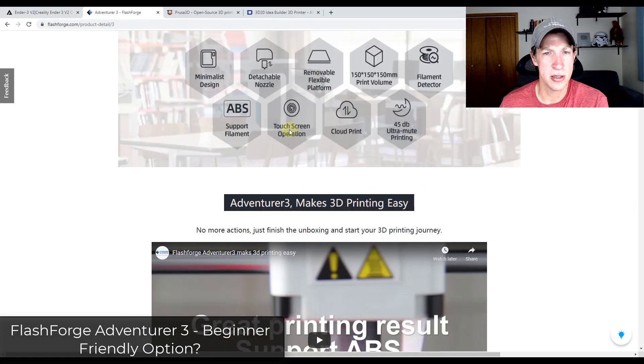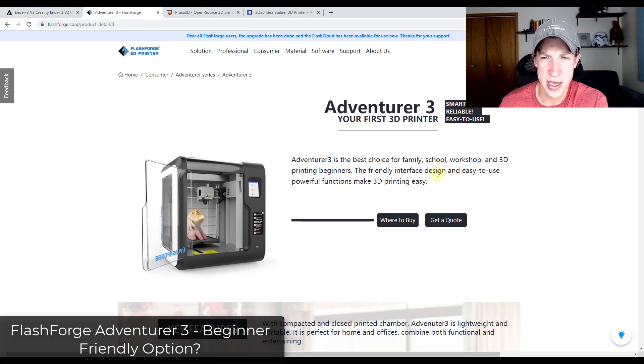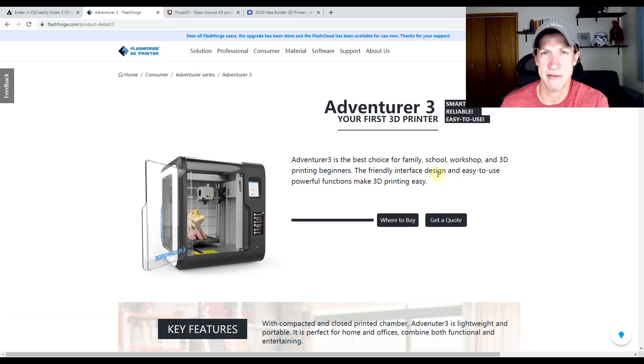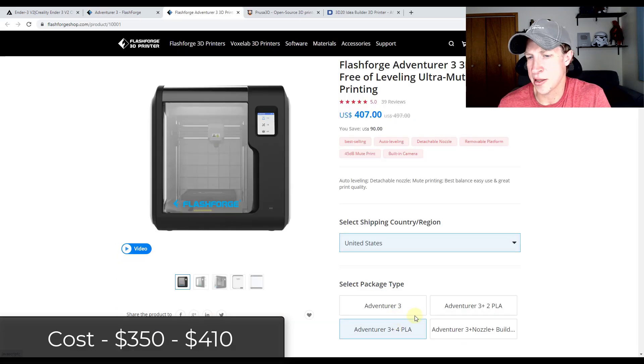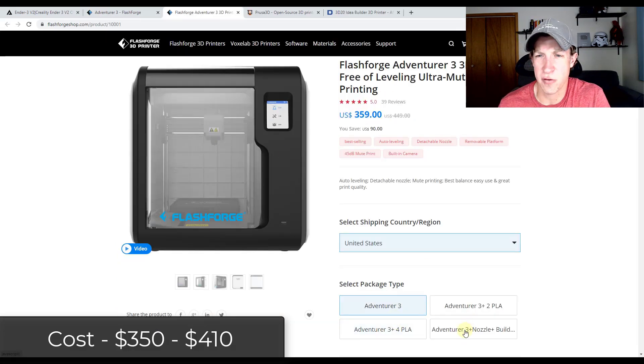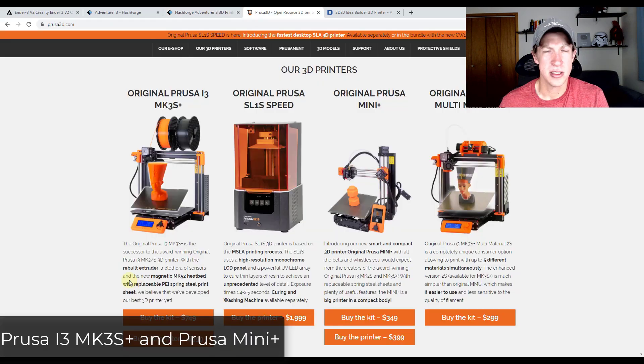The next option is the FlashForge Adventurer 3. This one seems to be selling itself as the beginner model — the simplest to use with the fewest parts and pieces to mess around with. I also like that it has an enclosure, since I'm going to be printing in my office. Maybe you guys can let me know: when you're 3D printing, are there a lot of smells and does it generate a lot of heat? This one is sitting in the $359 to $400 range.